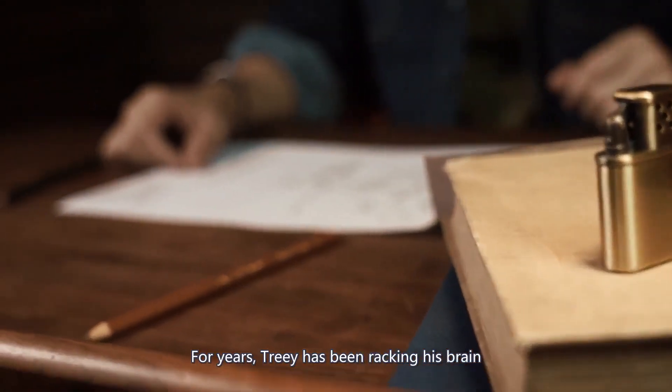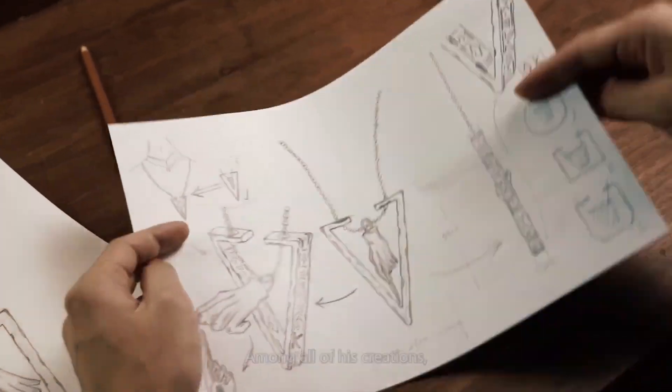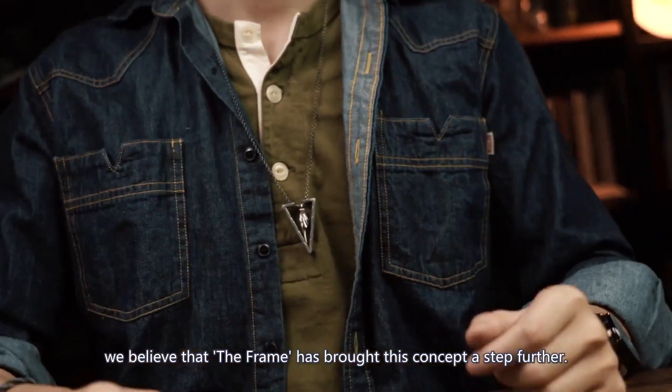For years, Tree has been racking his brain for ways to perform magic with everyday objects. Among all of his creations, we believe that the Frame has brought this concept a step further.